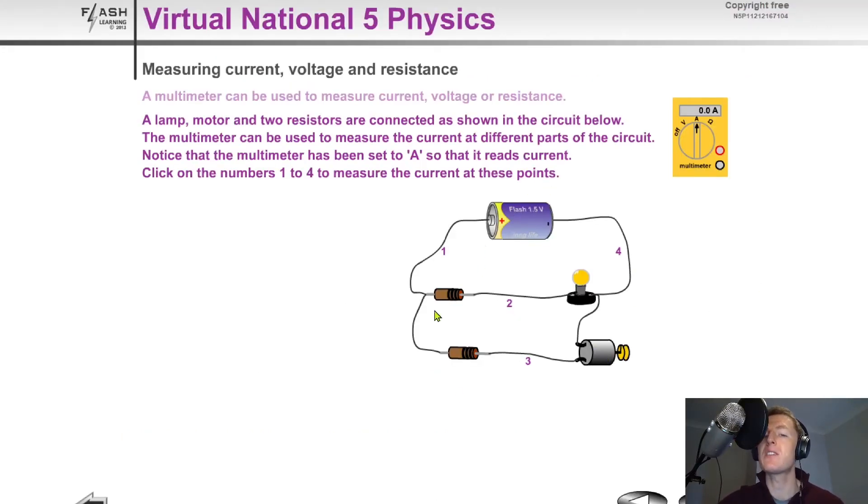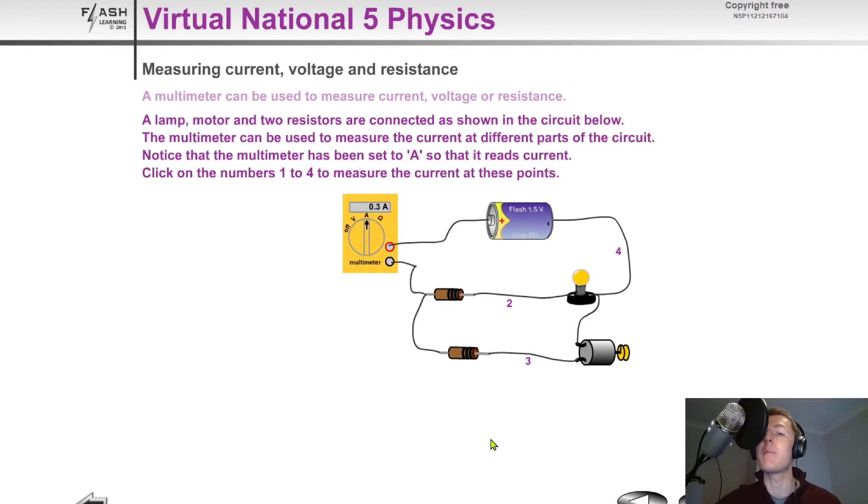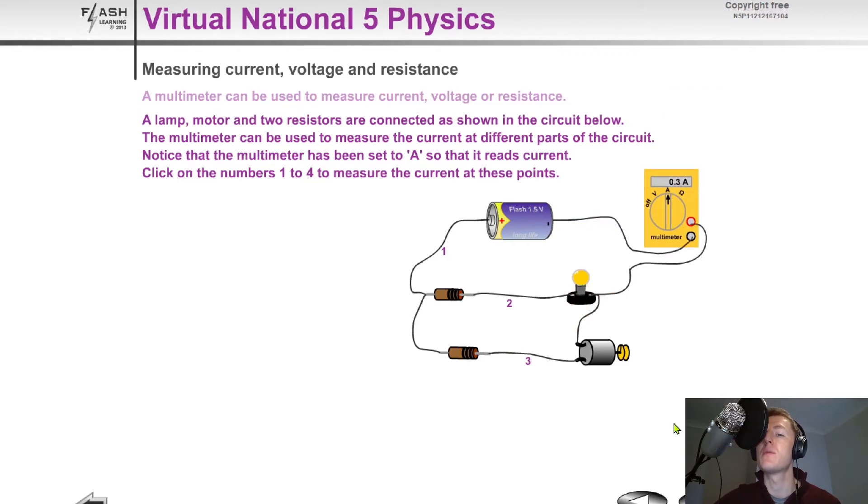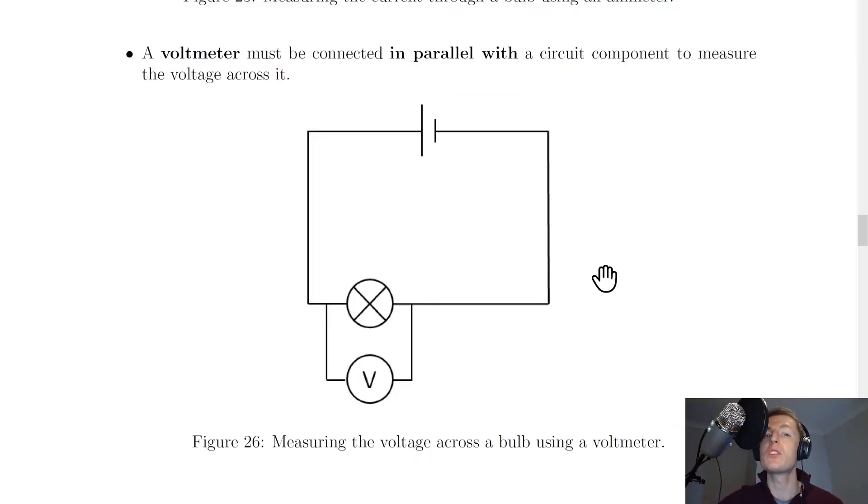To show you a quick simulation, here's a parallel circuit with a battery and some other components. If we wanted to measure the current at positions one, two, three, and four, at position one we would break the circuit there and insert the ammeter. For position two we would place the ammeter in by breaking the circuit, and we would do the exact same for positions three and four.